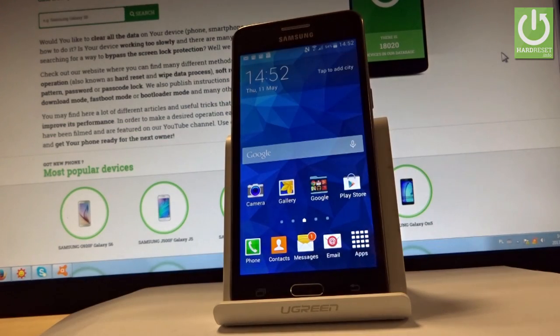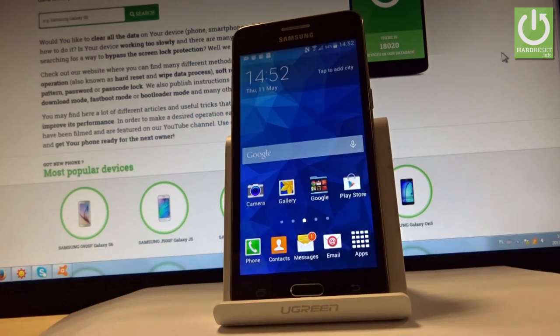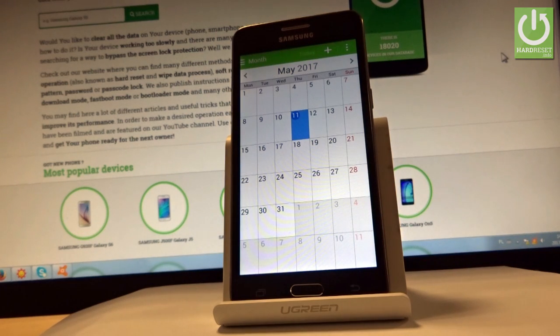Here I have Samsung Galaxy Grand Prime, and let me show you how to take screenshots on this phone. At the very beginning, let's open the screen that you want to capture. In my case, it could be, for example, a calendar. So let's open the S Planner and let me show you how to save the following screen as a picture.